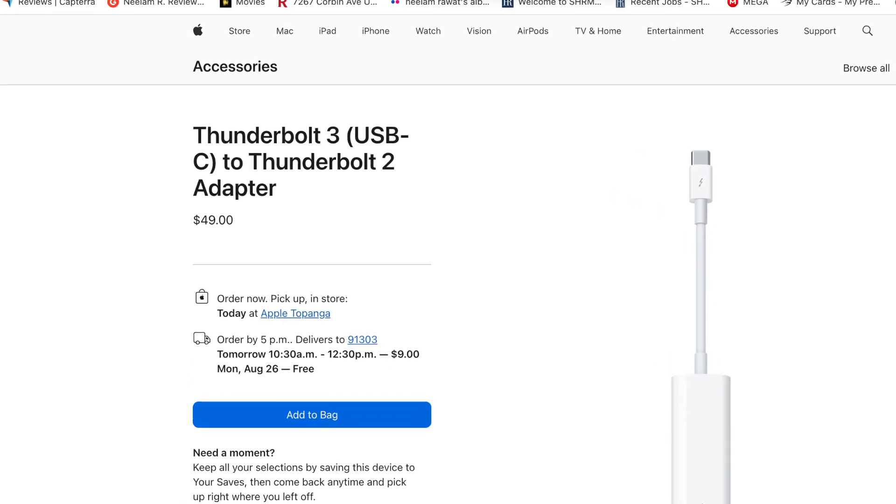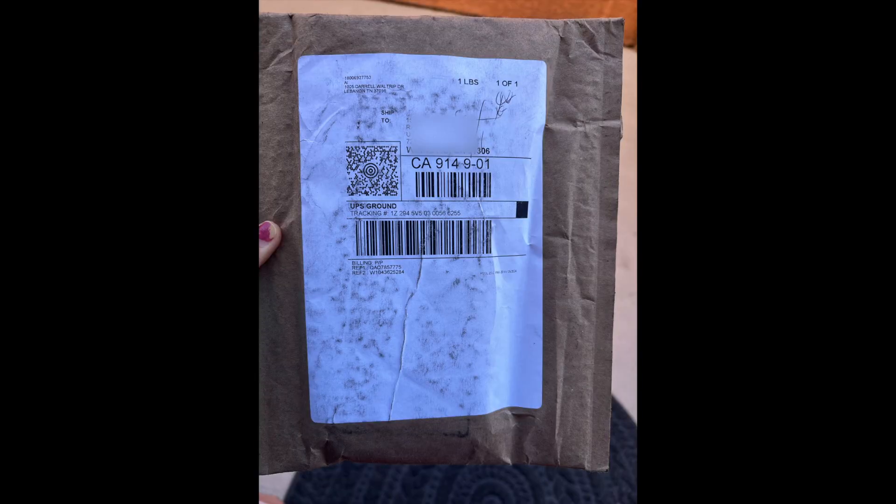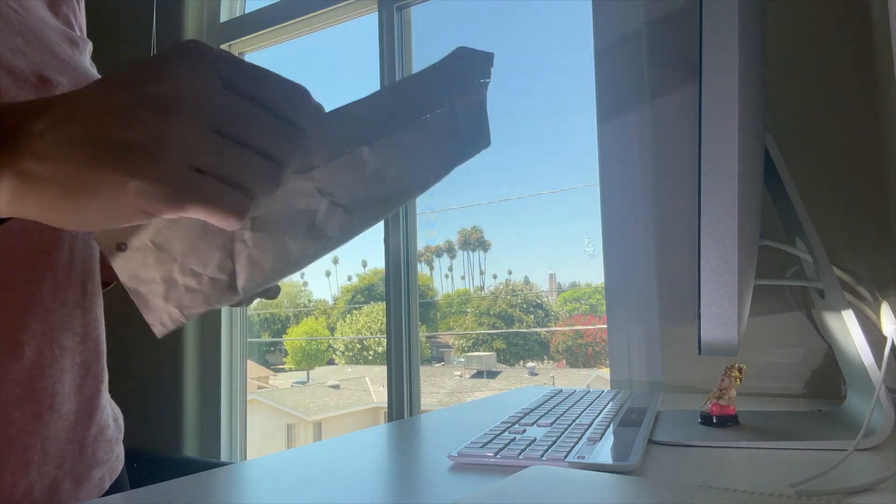Finally I received my adapter. Let's see if this works — let's do an unboxing for this.